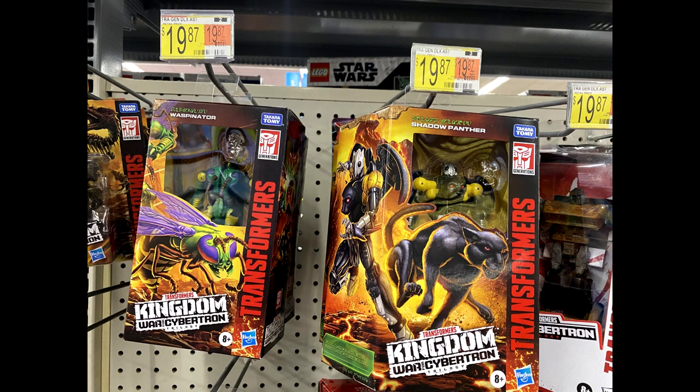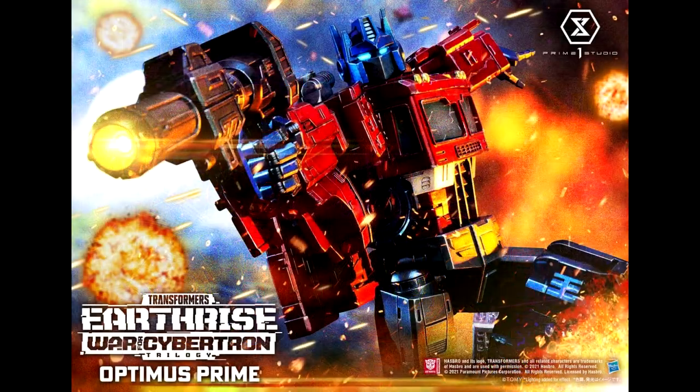Kingdom War for Cybertron deluxe Waspinator and Shadow Panther have been found in US retail, found in Dallas, Texas. Hopefully they'll be showing up more widely soon — I'm definitely getting both of them. First look at Waspinator and Shadow Panther out in the US — go out there and get some new Transformers.